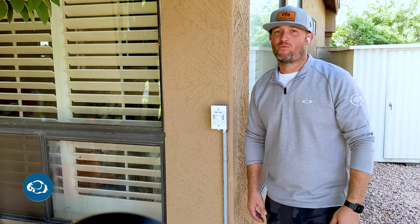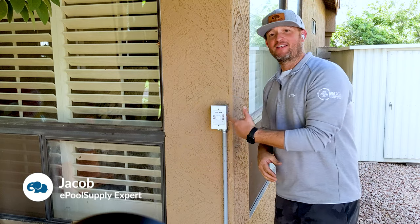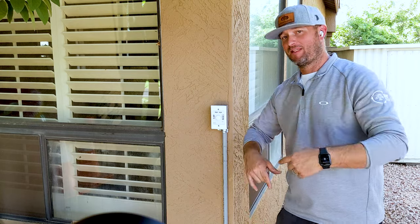Hey guys, Jacob here with Equals Fly. Today we have the new Pentair ColorSync as seen right here, and I'm going to install this thing today. So keep watching, make sure you hit that subscribe button below. Let's dive in.